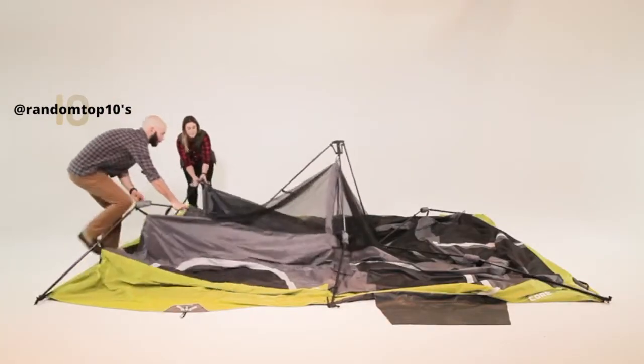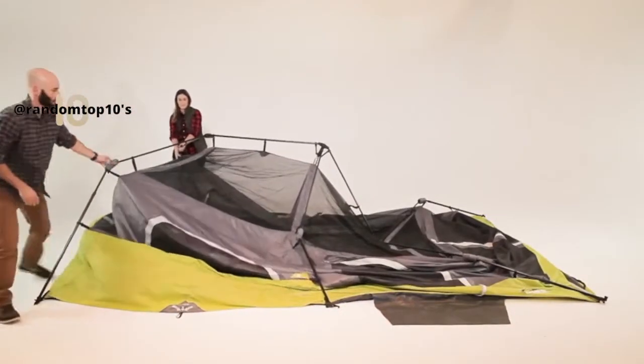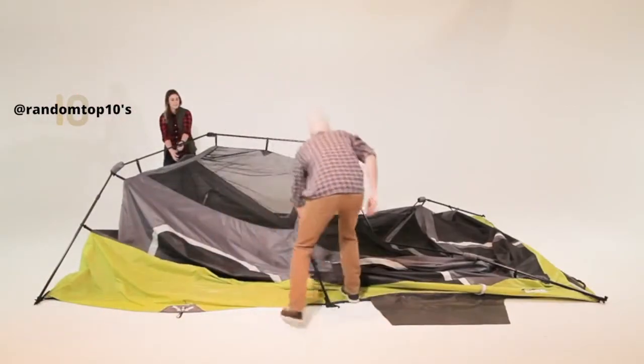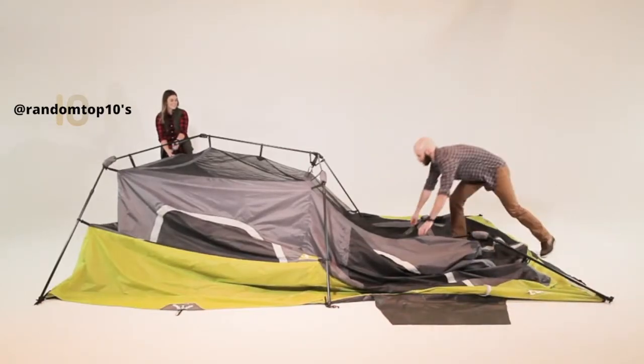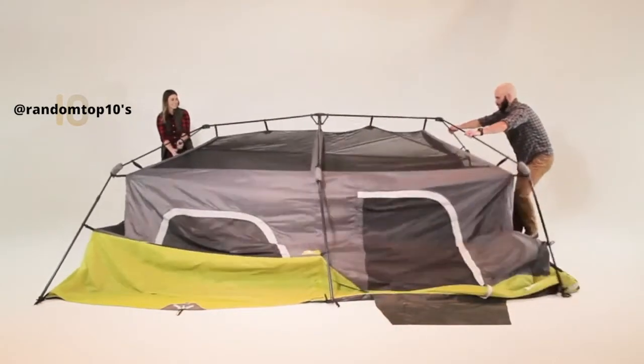Starting at one end, lift upward on the V-shaped ridge pole until the elbow joints flex. While one person stabilizes that end, work your way around the tent, flexing all of the elbow joints until all of the leg poles are standing.